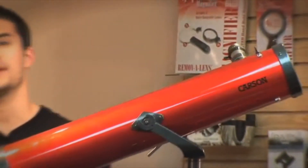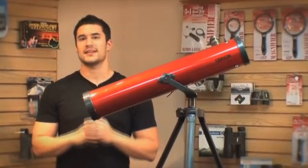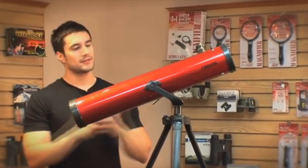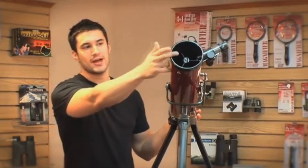With the reflector telescope, you're getting the highest amount of optical quality for your buck. If you're someone who plans on setting this up in your living room, not only does it look great, but the image quality is also unbeatable. The reflector telescope's tube is larger than a refractor telescope and also has a larger aperture. The bigger the aperture, the more light comes through, and the better image you're going to get.